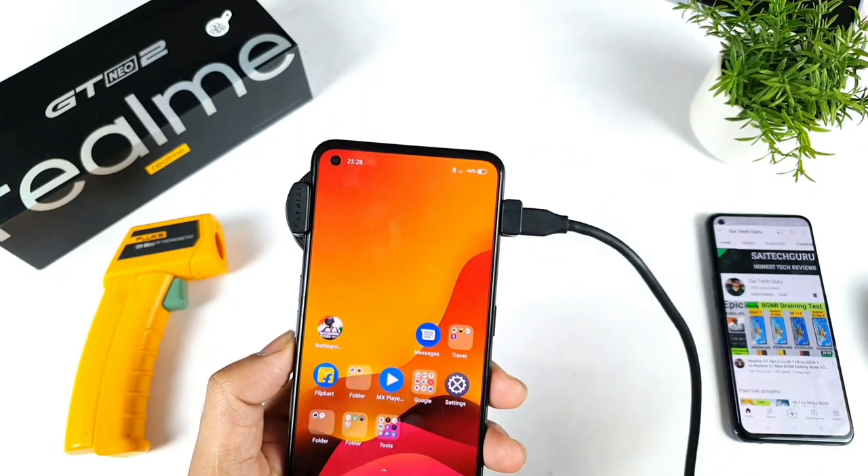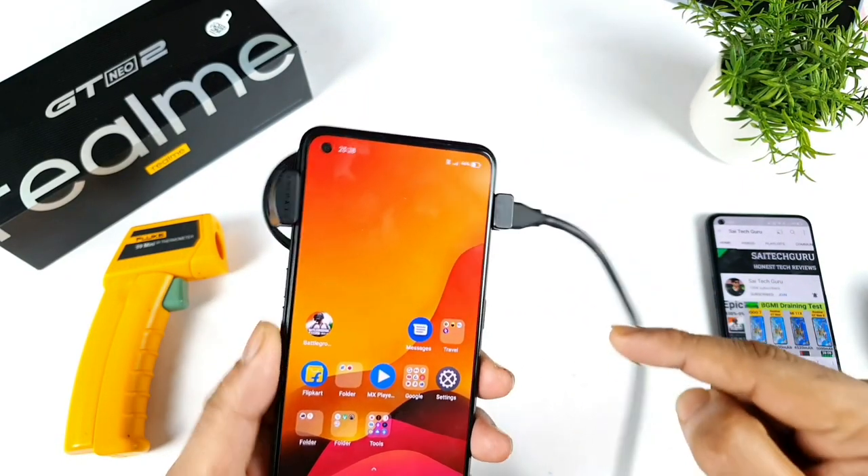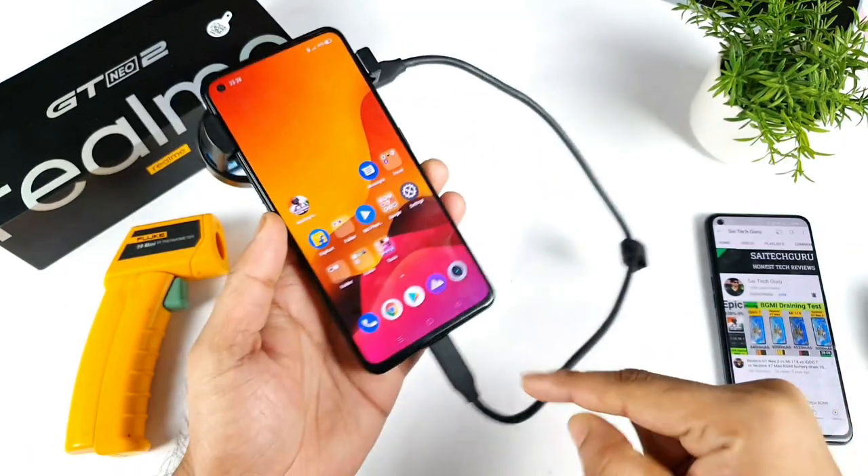Hi friends, welcome back to your channel SciTeckel. In this video, I am going to do the AnTuTu Benchmark test on the Realme GT Neo 2 by using the Realme cooling clip, which is right now being powered from the Realme GT Neo 2.